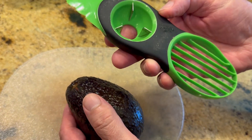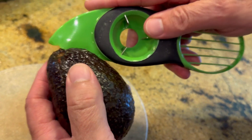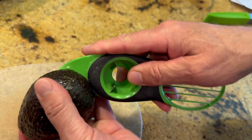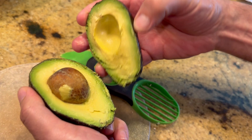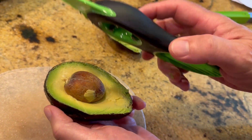I love this little gadget for working with avocados — there's a nice little area for slicing around it. Open it up, and of course, that little seed in there needs to be dealt with.